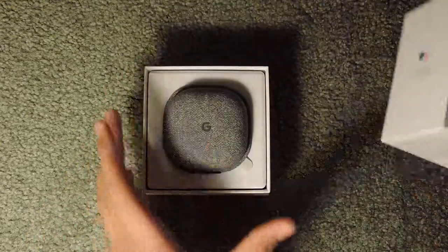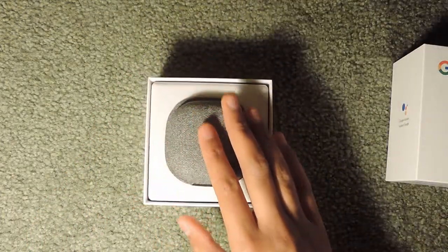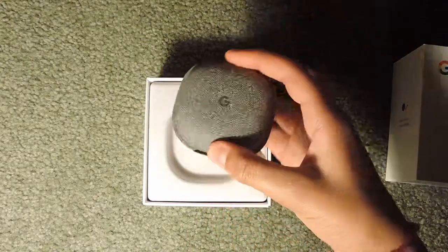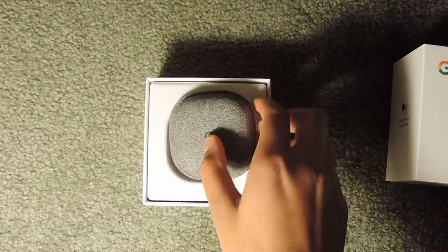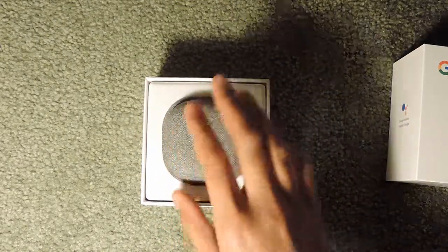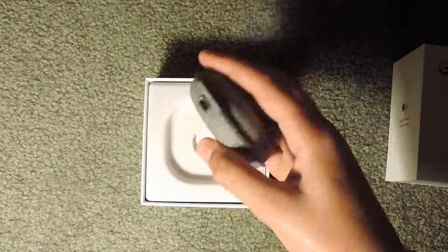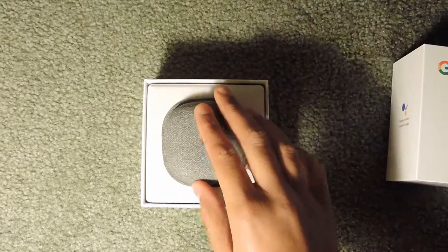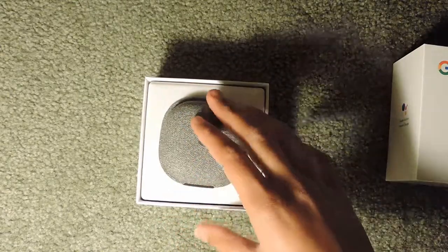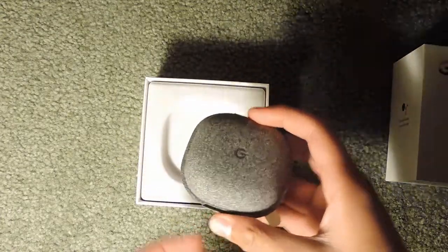I'm just going to lift the top off the box. Here I have the case, and the case is actually much softer than I thought it would be. The case is what charges the Pixel Buds — you can't plug directly into the buds; they charge via this case using USB-C. It's a lot softer than I expected, more like a felt material. It's not too big and will definitely fit in your pocket.